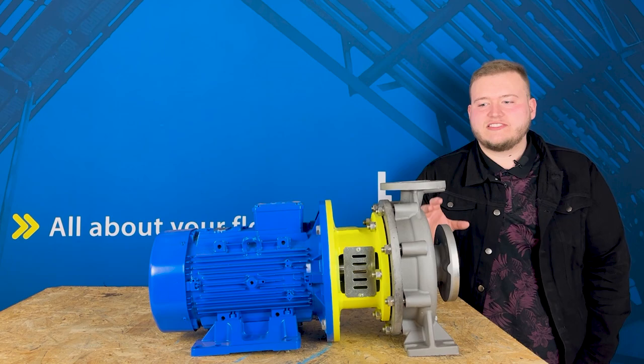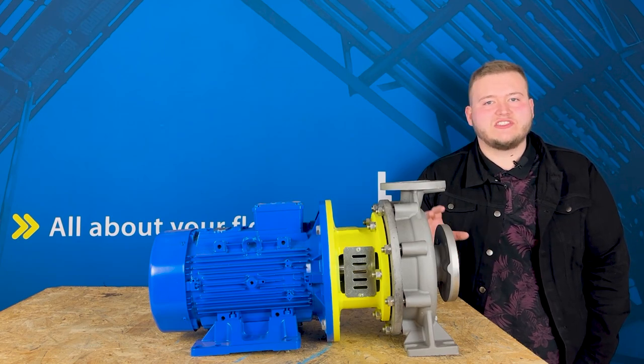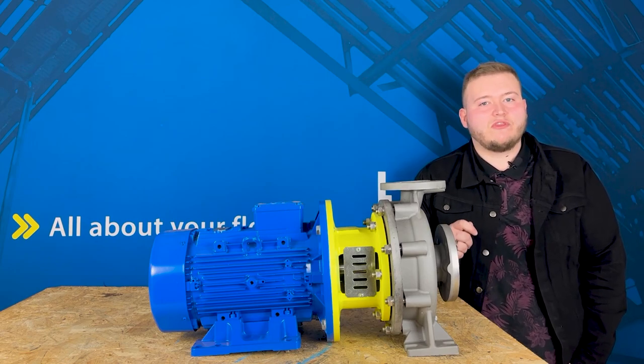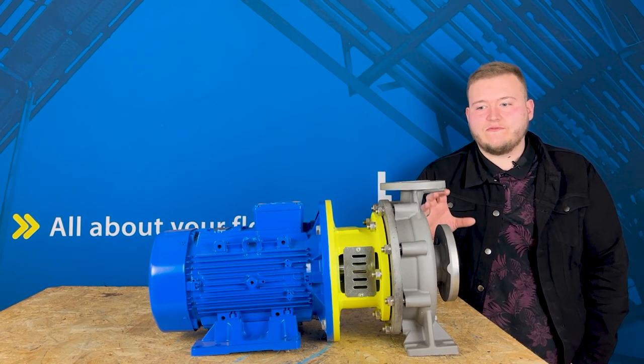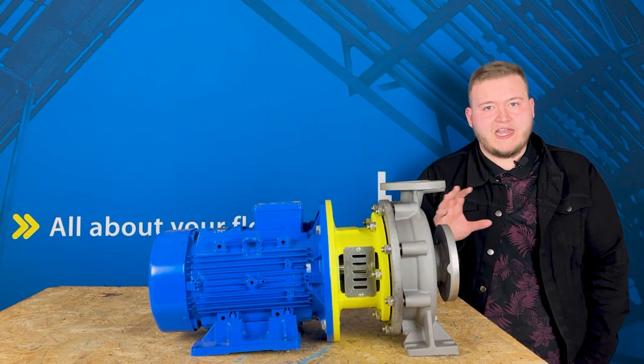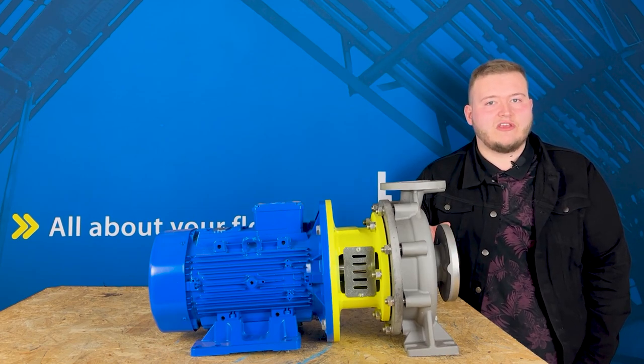These are centrifugal pumps, single stage and suction, that are built to EN733 norm. EN733 norm means that the volute casing is built to a certain dimension tolerance, so they're face-to-face compatible with any other pumps built to that EN733 norm.